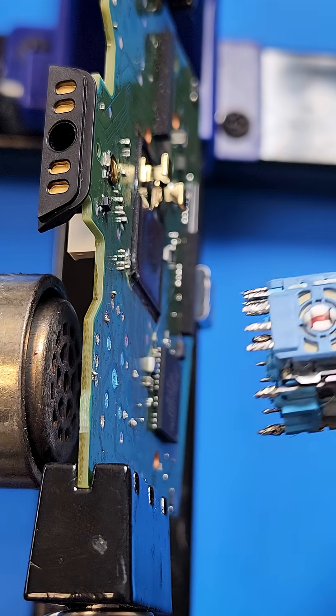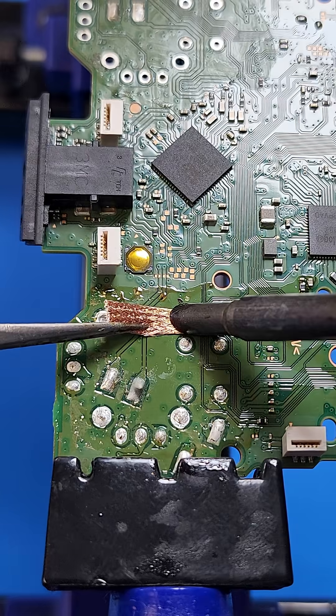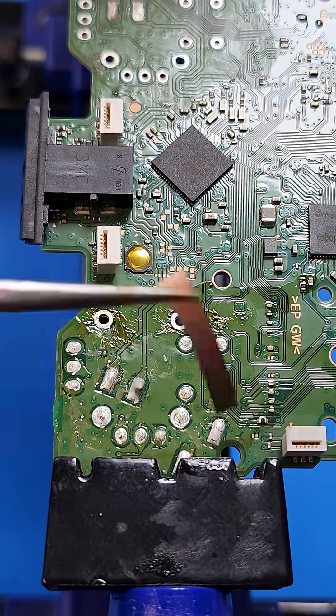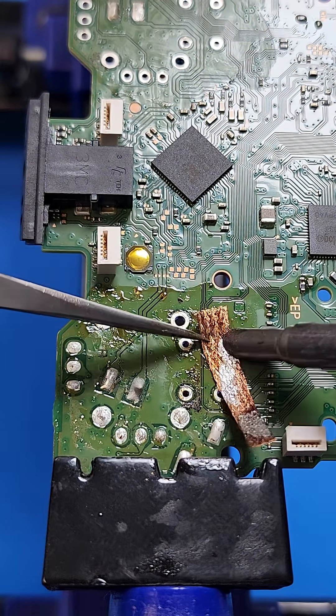When the joystick has been removed from the PCB board, sometimes it leaves behind some melted plastic on the PCB. It's extremely important to remove that, or it can cause some misalignments of the joystick when reassembled with the new sticks.